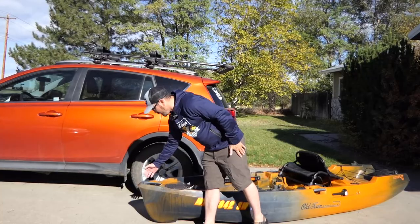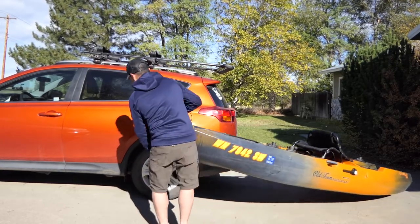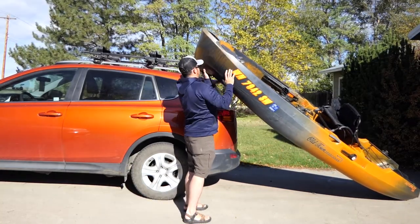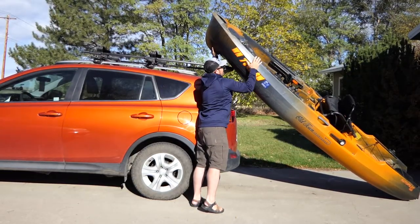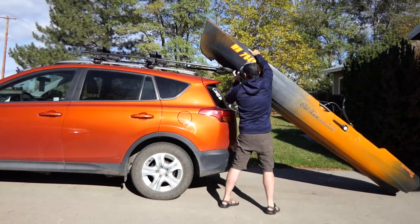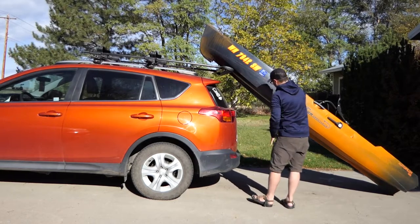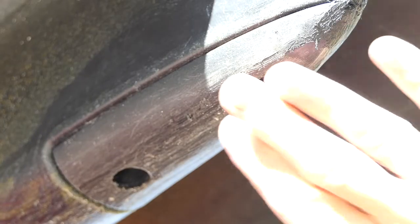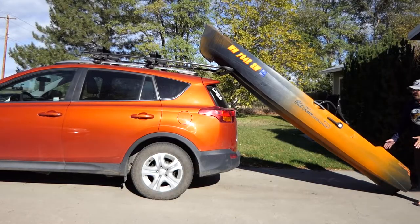To lift the kayak up I grab the handle that's built in on the bow, I lift upward, I slide my hand underneath, just slowly lifting this up and resting it on the bar. I'm going very slow here so you can see, but if you're not in a hurry it's fine — slide this up and center it and now it's resting. There is a built-in skid plate that is removable and replaceable on the back of the Autopilot 120, and it will often balance on that very nicely.